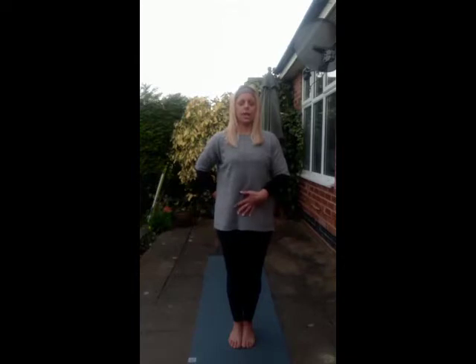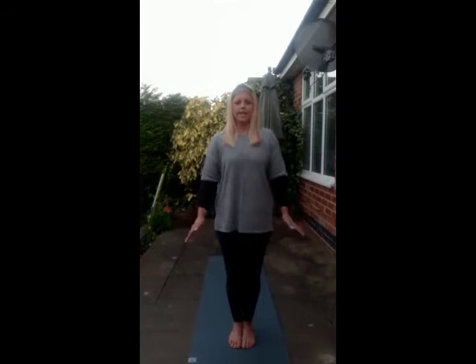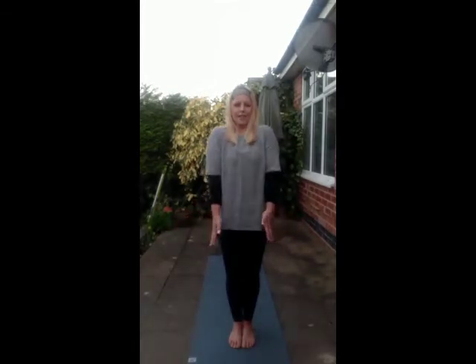Eventually, begin to inhale through the nose, exhale through the nose. Engaging the whisper muscles on the back of the throat, creating an ujjayi breath. Still keeping those eyes closed down. Start to tuck the tailbone under, growing tall through the crown of the head. Shoulders back and down. Take an inhale, raise the shoulders to the ears. Exhale back and down.